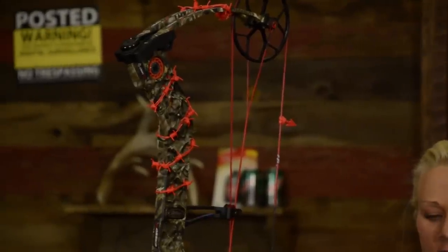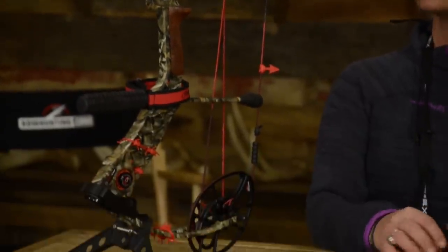We've also got the string bling, as you guys can see on here, and I've actually had that on my bow for a couple of years now since I met you guys at one of the Deer and Turkey Classics. I've got these arrow ones here — also available in the deer heads, right? The deer heads, yep. And again, we've got several different colors.